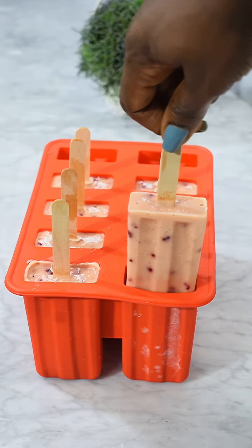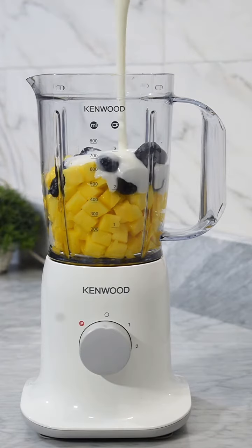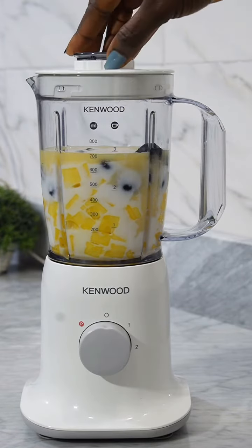Hi guys, I made some popsicles this time around — it was a fruit popsicle. Let me show you the fruit combination that I used: I used some mangoes, some blueberries, sweetened yogurt, condensed milk, and then some orange juice.